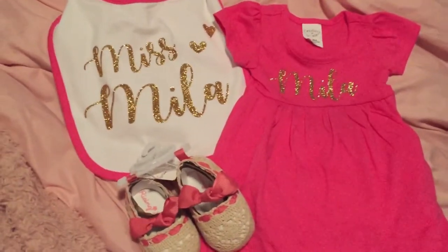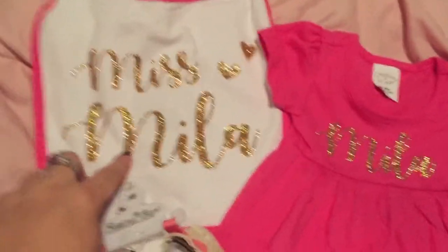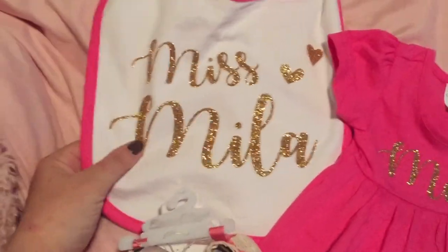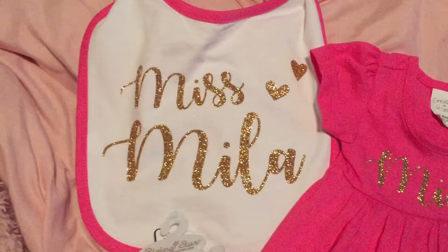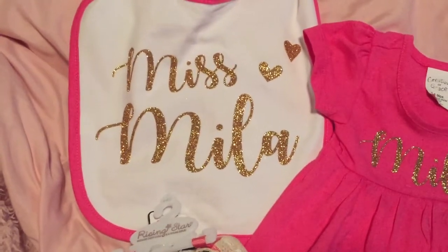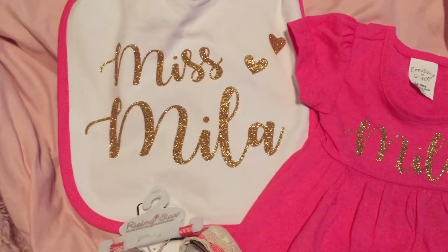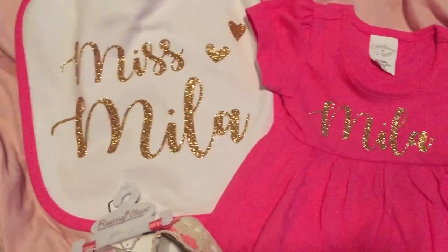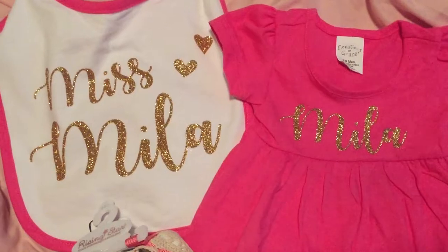I used leftover scrap heat transfer vinyl — really pretty glitter heat transfer vinyl I ordered online by the sheet. I forget exactly where I ordered from, a couple of different places. Hobby Lobby sells it too but it's kind of pricey unless you catch it on sale. I got some other colors and I'll show you those in a future haul.